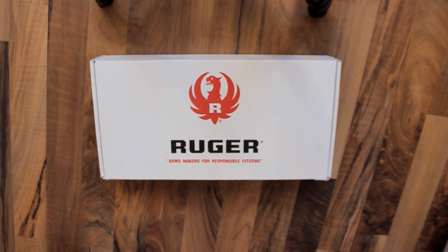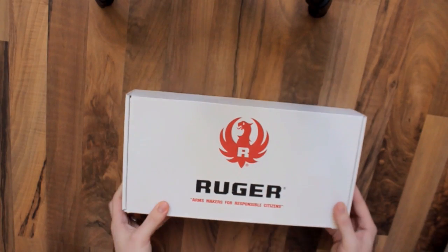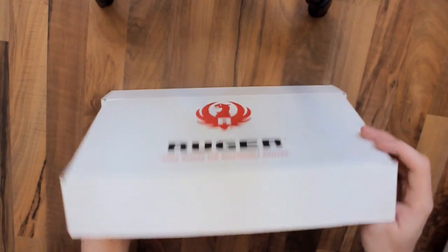Hi there, I'm FleshPine212 and I'm bringing you the unboxing video of my Ruger SR1911 full-size, the government model. It comes in a box like this — pretty awkward, no kind of plastic case. Let's open it up and have a look at what's inside.